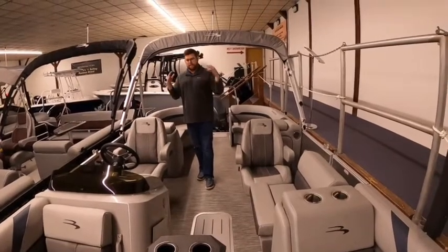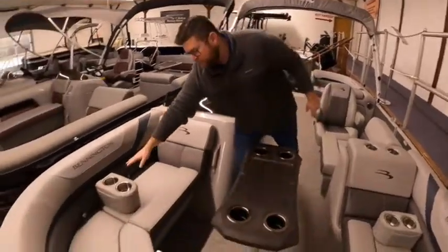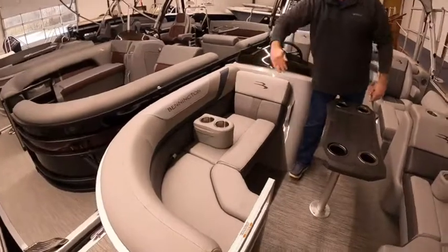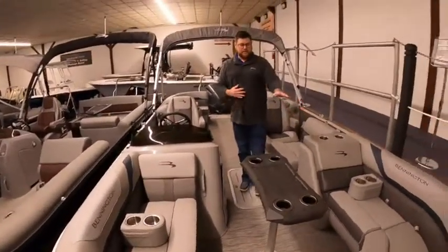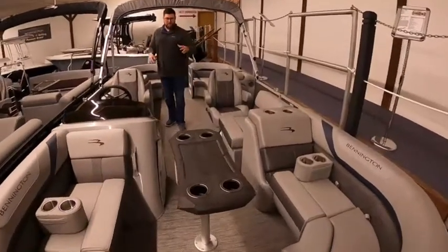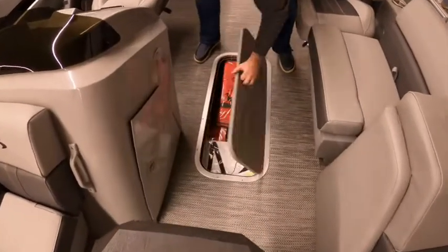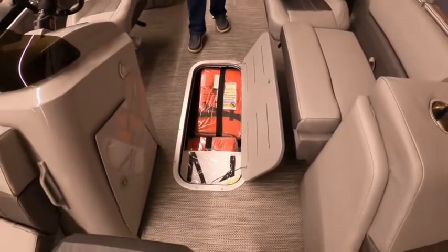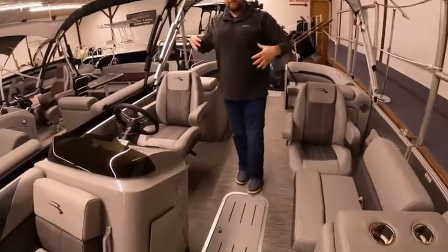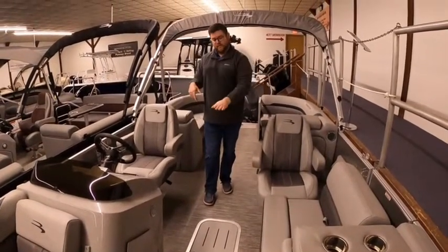They make fancier ones, and this one we got jazzed up with a few good options. For example, we have the portable cup holders so you can put them wherever you want — put your drink down, put a little barrier between you and somebody else. This particular one we also did the in-floor storage, which is huge. We're packed with safety gear right now, but you can actually lay down in there and put your hands above your head. It's great storage for your mooring cover as well, since that's a big ball of canvas that doesn't fit under the seats easily.